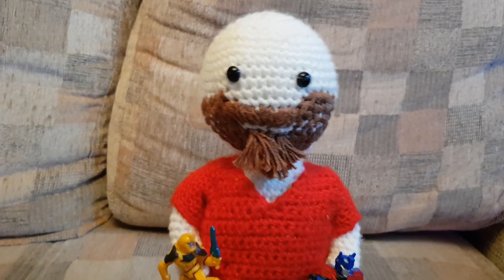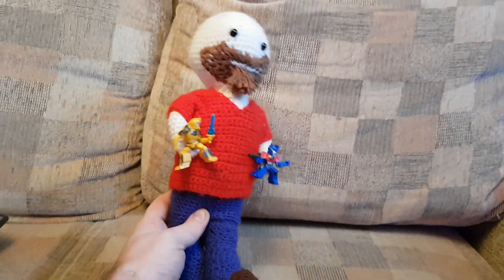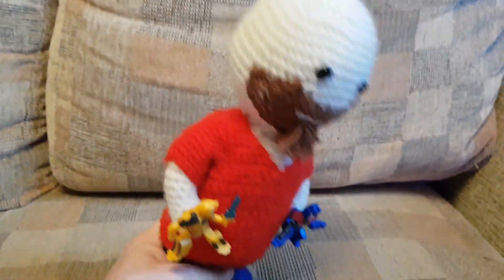Hello YouTube, it's me, RetroPrime, here in plushy form. The wife made that. It's me — got no hair and a beard and I'm holding some Transformers. Love it.